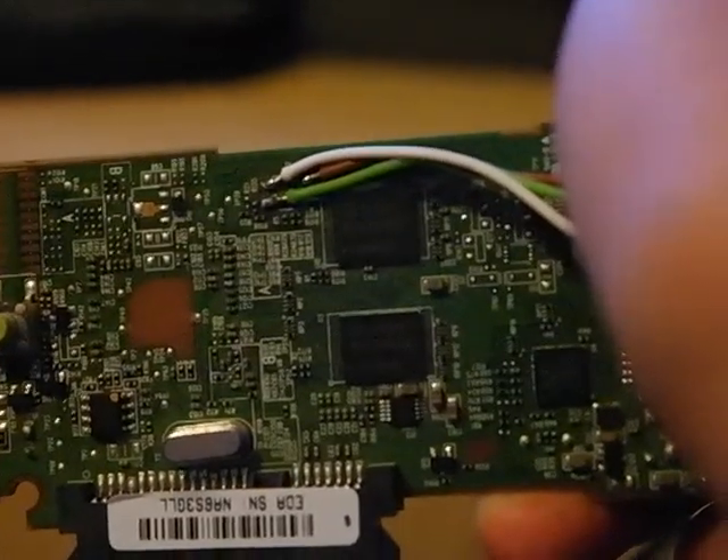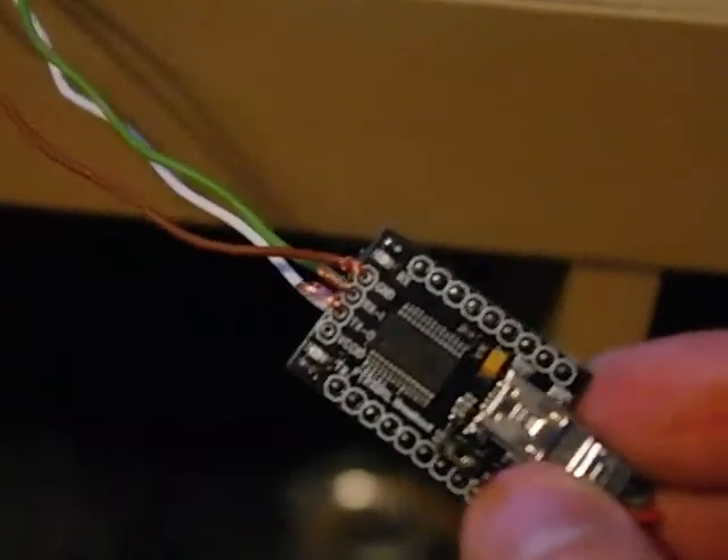While we're waiting, I can show you that you can make a serial input on the Seagate Central board. Here you can see the wires going into J2 and into this little device — so you can connect it to serial. Here is the configuration; it's great for debugging.